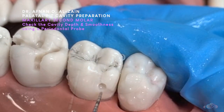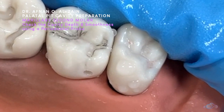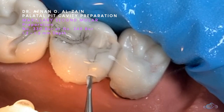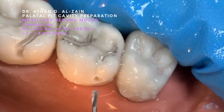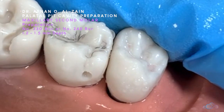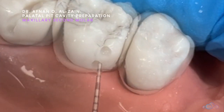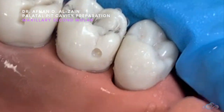We're going to check the depth — it's at 1 millimeter — so we're just going to go in a little bit more. The floor is smooth. This is how we prepare a buccal pit. Thank you very much and see you in the next video.